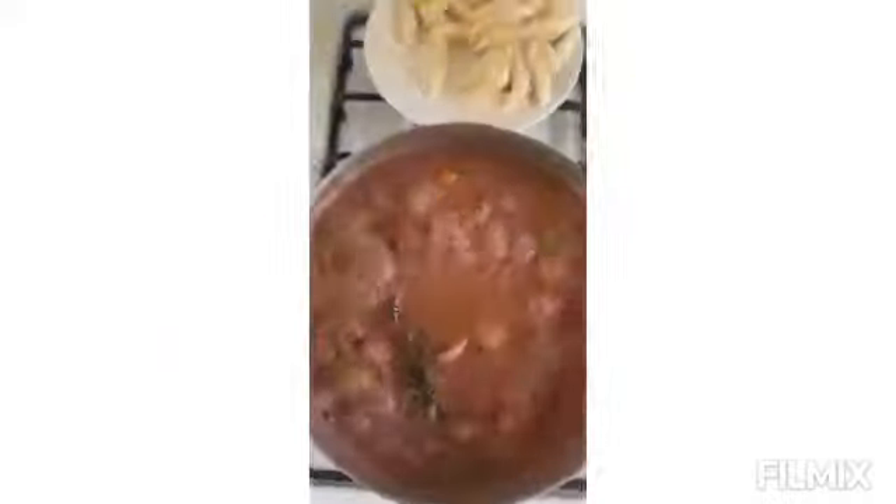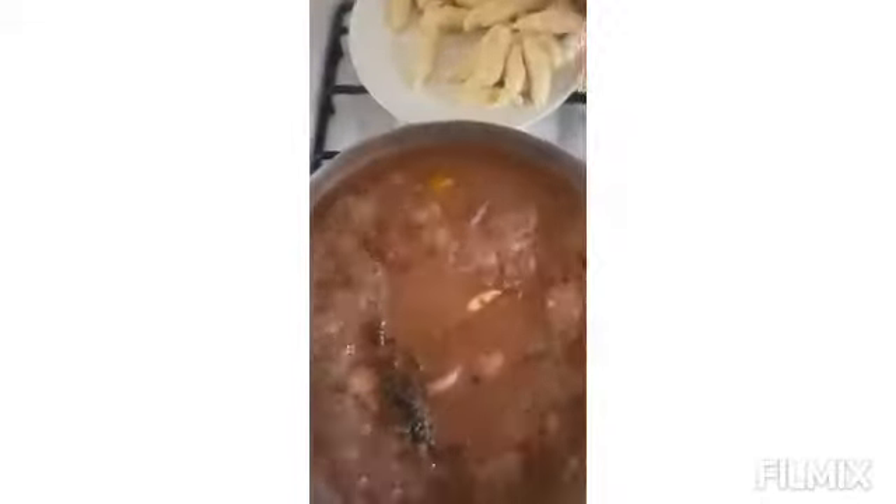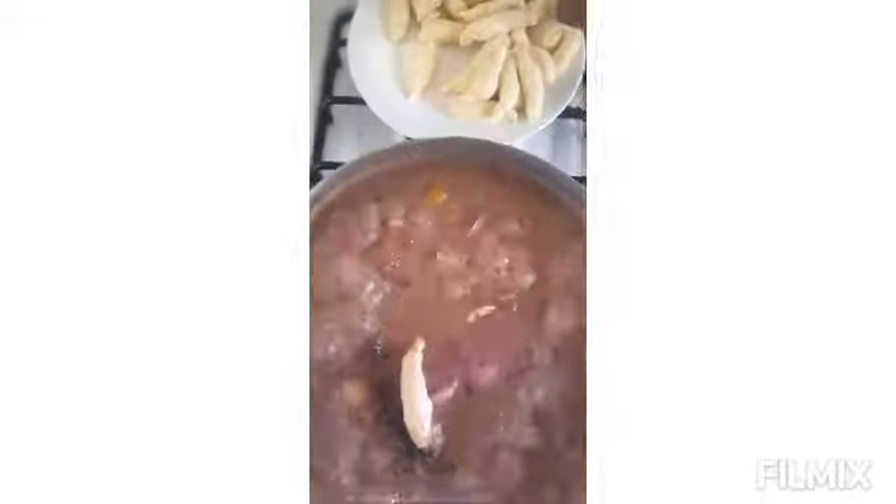Now we're going to add our spinners. This is the dough we prepared earlier — roll it into a long thin shape so we can drop them in. The reason we call them spinners is probably the way we roll them. Drop in all your spinners and then stir it.